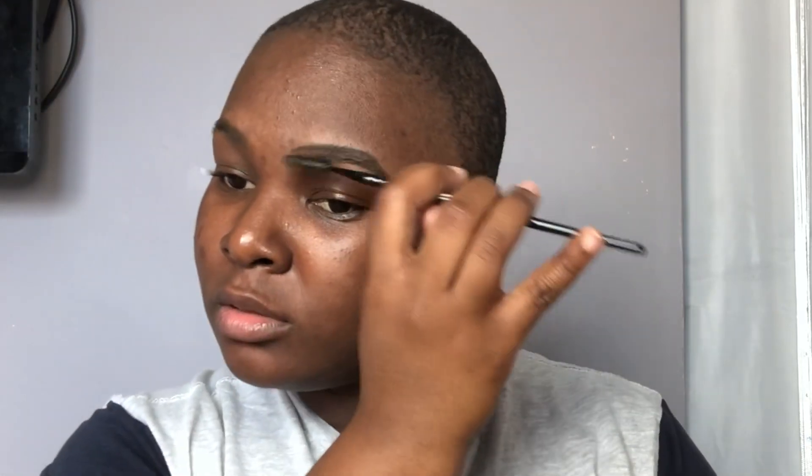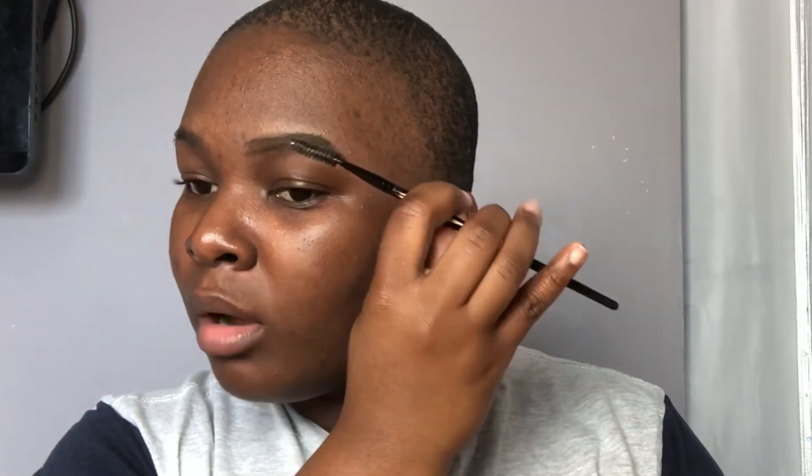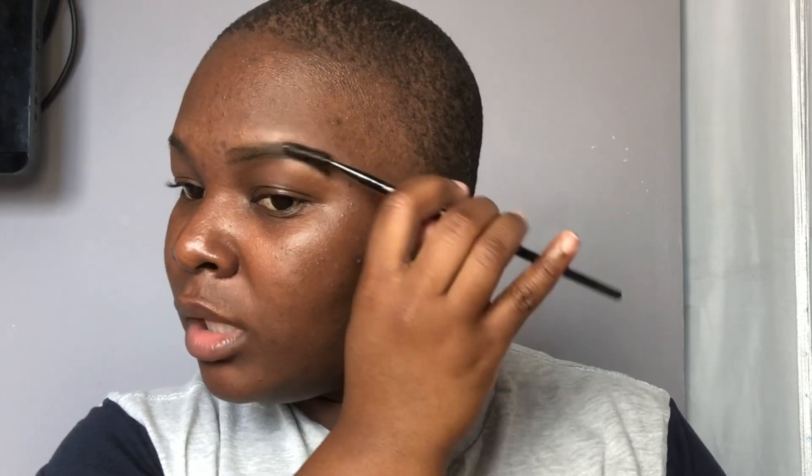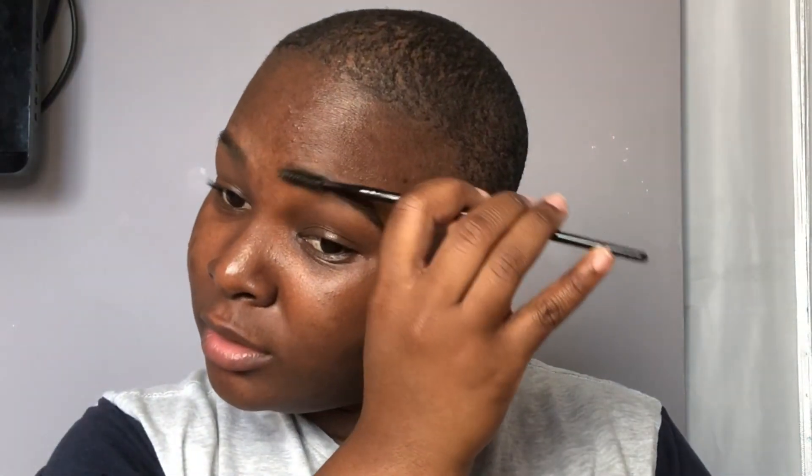It was requested that I put how I do my brows in my video. I don't normally do my brows in my videos because it takes too long — I am not a brow person. I hate doing my brows, that's the only thing I don't like doing. If my brows were perfect, oh my god — it's the thing I hate doing the most.